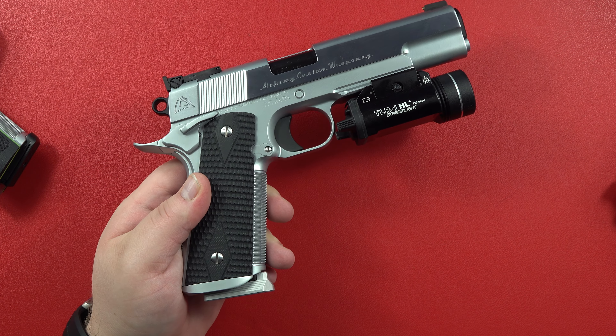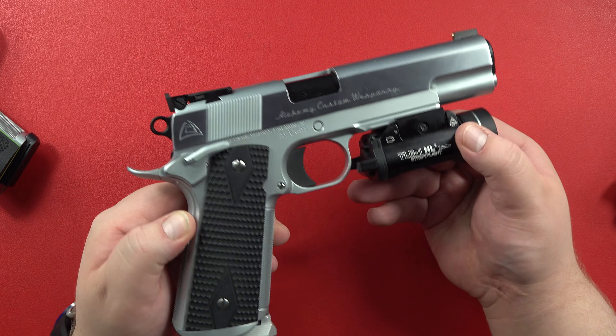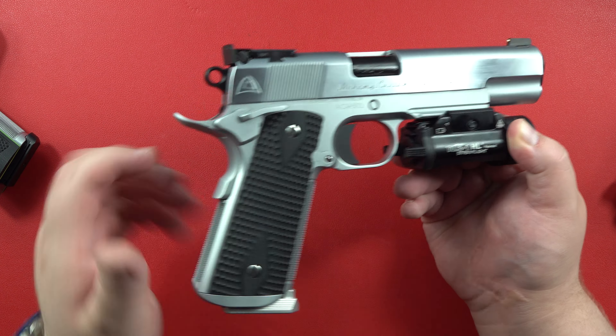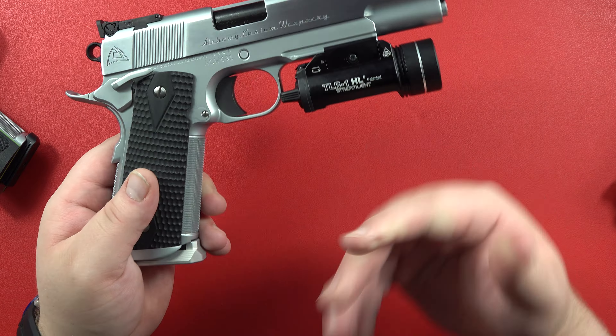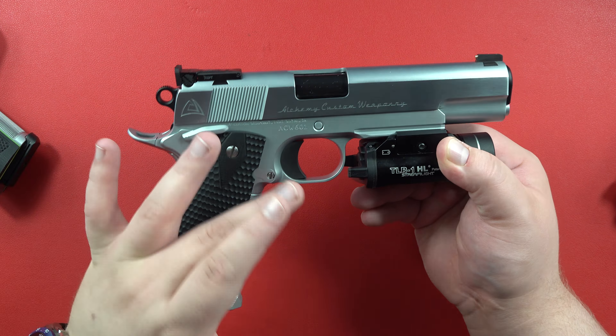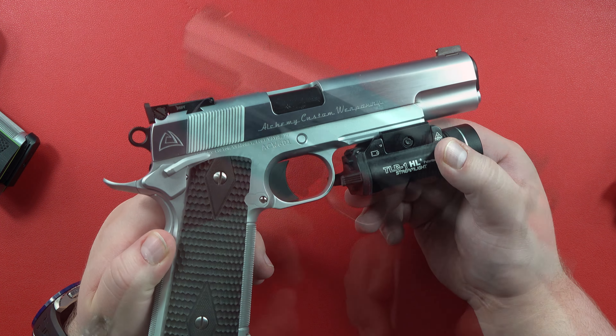Let's get this thing out of here. Here is the Quantico Hard Chrome 9mm. This thing is absolutely beautiful. You can notice that the sides of the slide are polished, whereas the sides of the frame are not — that's how ACW does it. ACW will not polish the sides of the frame because of the Picatinny rail; it just makes it so much more difficult. This is how it'll come if you order a Hard Chrome Quantico from them.